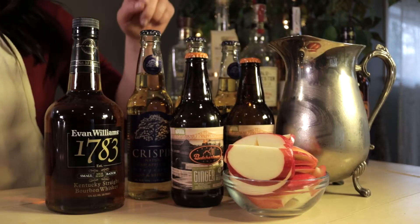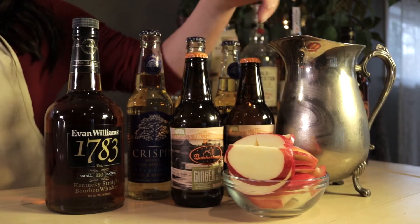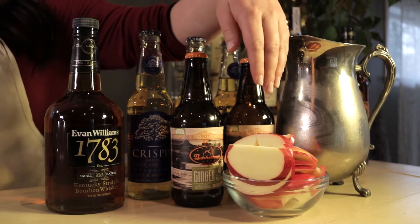We're going to need Kentucky bourbon, hard apple cider, ginger beer, some regular apple cider, and apples for a garnish.